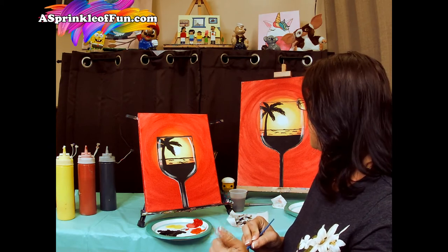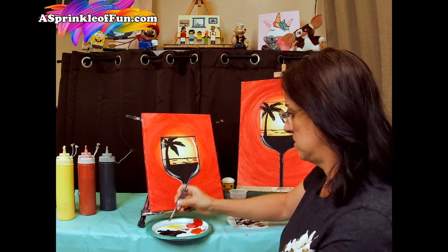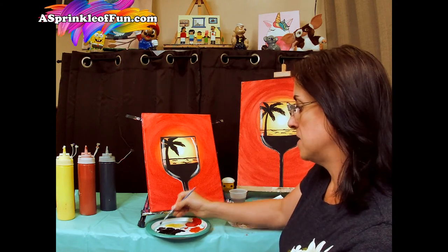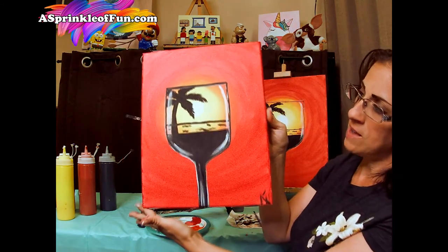All right guys, so that's it — we completed our sunset canvas wine glass painting. Don't forget to turn your canvas upside down to do the bottom half that we didn't get before. And then if you would like to sign your canvas, you can do that with your brush, or when it's completely dry you can take a black Sharpie and do that as well. And there we have the sunset canvas. We hope you guys had fun painting with us today. For more information on how to host your own private paint event, you can go to AsprinkleOfFun.com. Don't forget to share your artwork with us on Facebook and Instagram, and subscribe to our YouTube channel. We hope to see you guys next time.